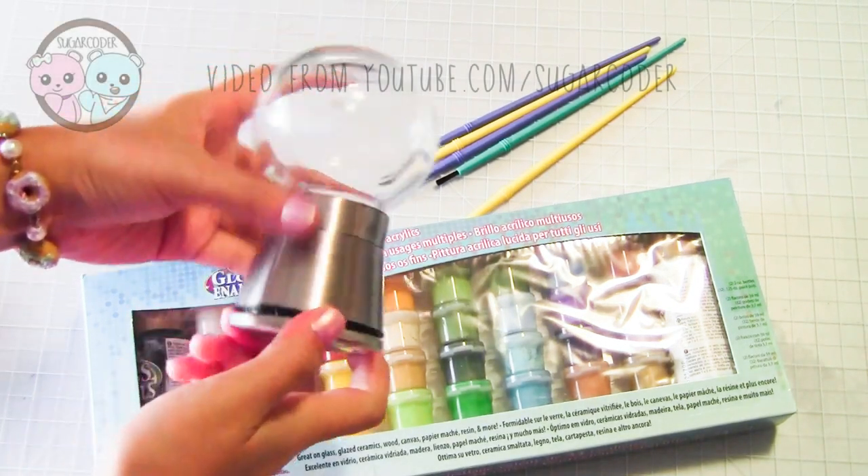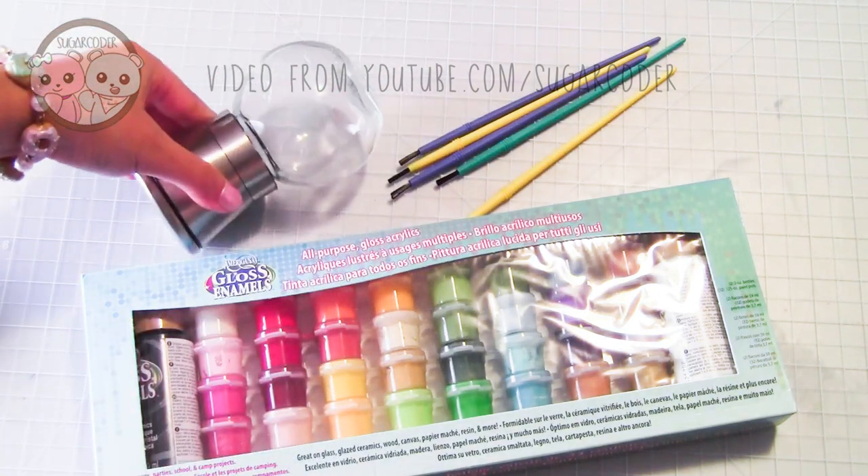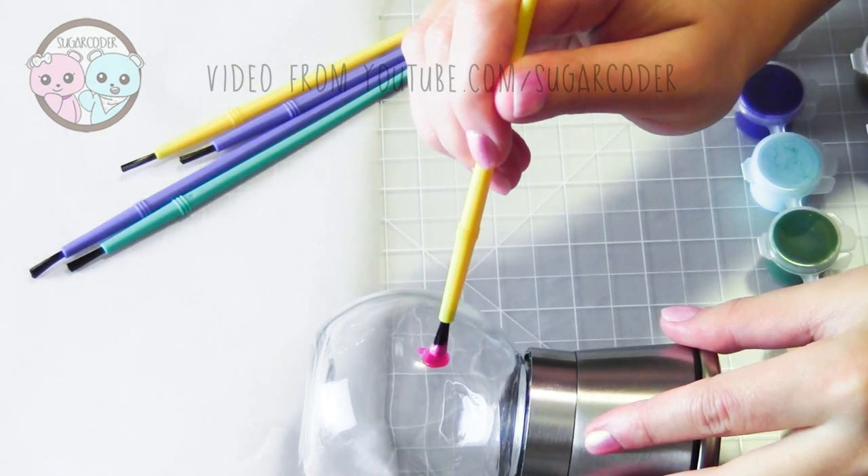Not too long ago, I got these really cool looking salt and pepper globe grinders, so I decided to paint one to look like a gumball machine and another one inspired by Candy Kingdom.